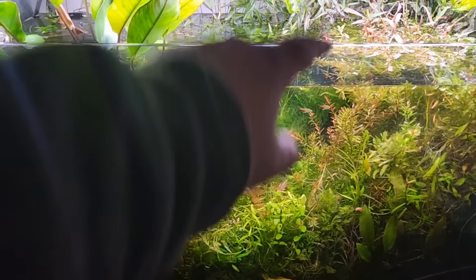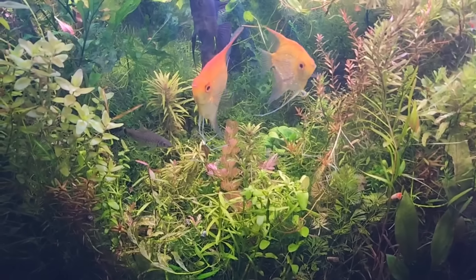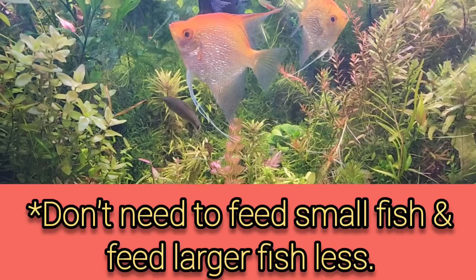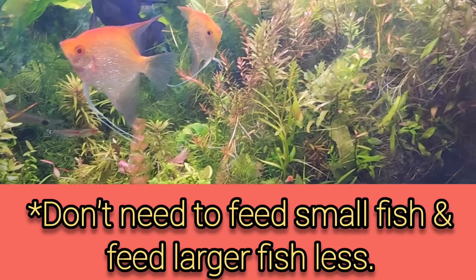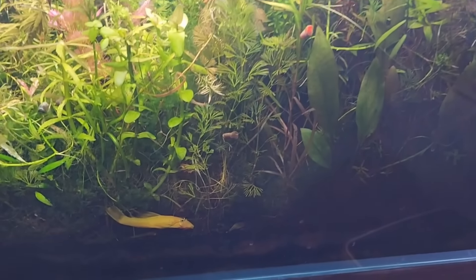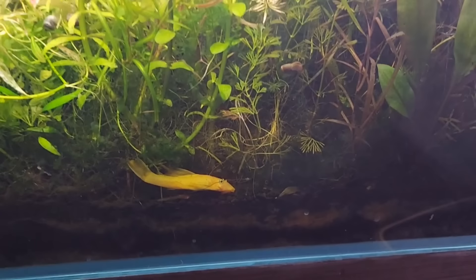shrimp, snails, black worms, nematodes — whatever you can imagine that's small in that microcosm under the microscope. We can build that into our aquarium, and then we don't need to feed our fish.